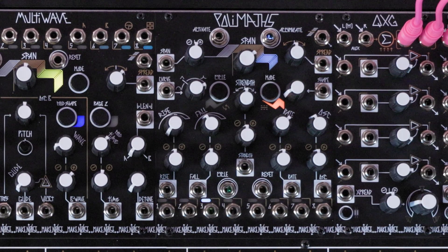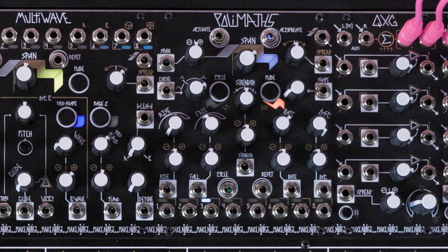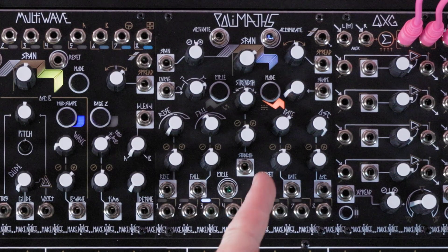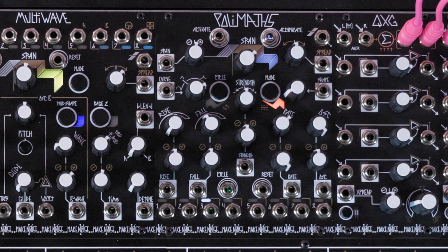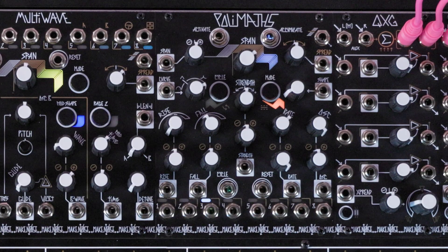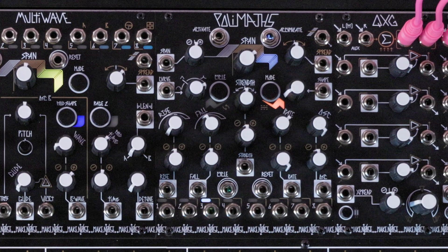Next, set the oscillation panel control fully clockwise. This will set the overall level of the oscillations. Set the rate attenuverter fully clockwise as well. This jack is where you would patch any pitch control information, and setting the attenuverter fully clockwise allows for volt per octave scaling to be maintained.